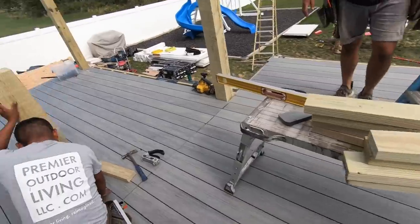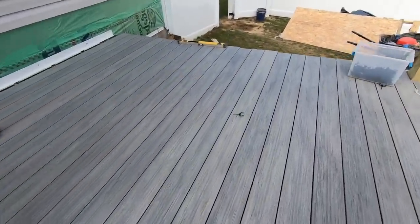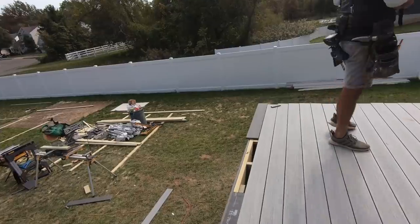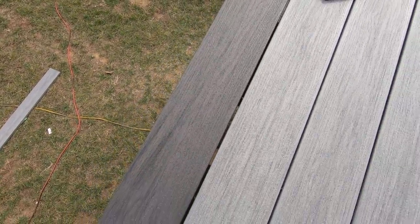Field boards are just about all down — looks so nice. Beautiful light gray compliments the dark gray really nicely — Silverwood and Driftwood. Here's our border detail, it's going to look dynamite.